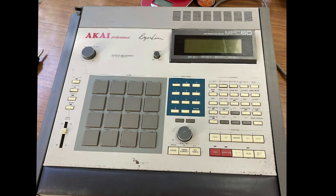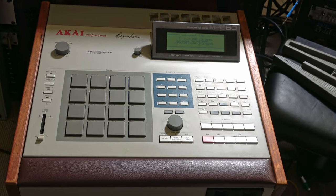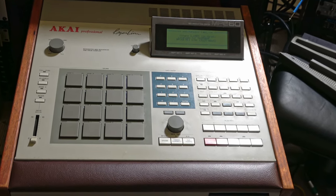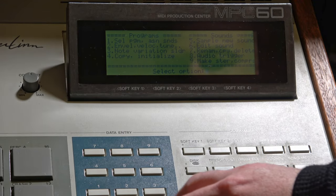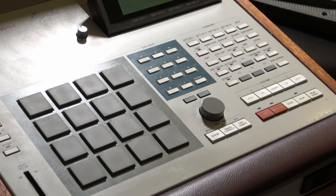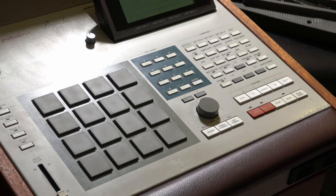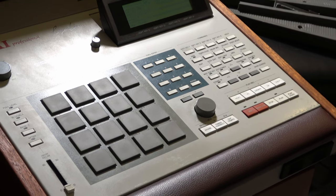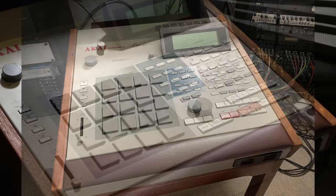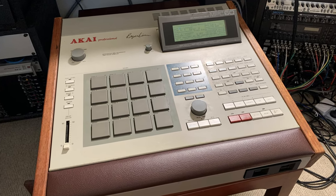So this is where we came in — this was the state of the MPC when I got it straight out of the box. While not a perfect restoration, it looks so much better than it did, and now it's something that I'm proud to have sitting in my studio — so there we go.